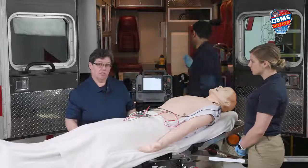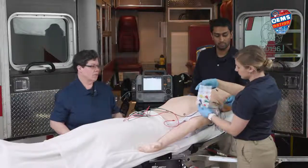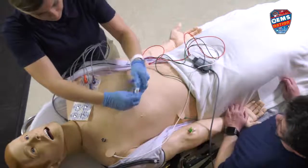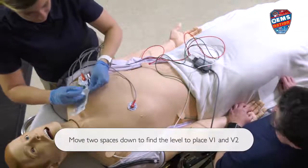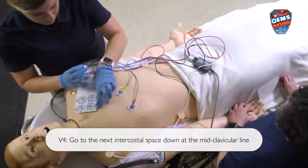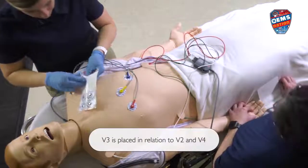We're going to put the V-leads, or the chest leads, on now. They're labeled V1 through V6. We're going to start by putting V1 at the fourth intercostal space on the right side of the sternum — the patient's right side. Then we're going to put V2 on the other side of the sternum. Next, we're going to place V4 at the fifth intercostal space at the mid-clavicular line — that means the middle of the clavicle. Then V3 goes between V2 and V4.